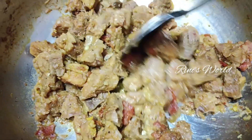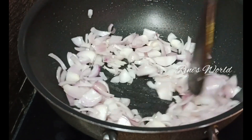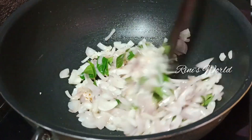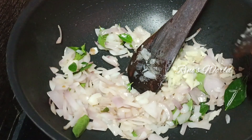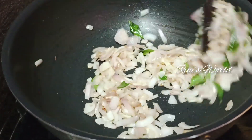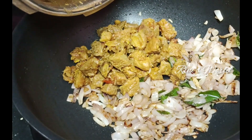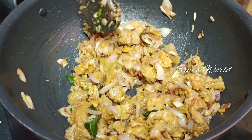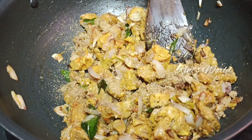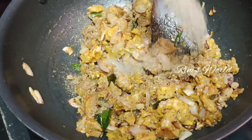Put the beef in the pan and roast it in the pan. Put the oil in the pan and put it in the pan.